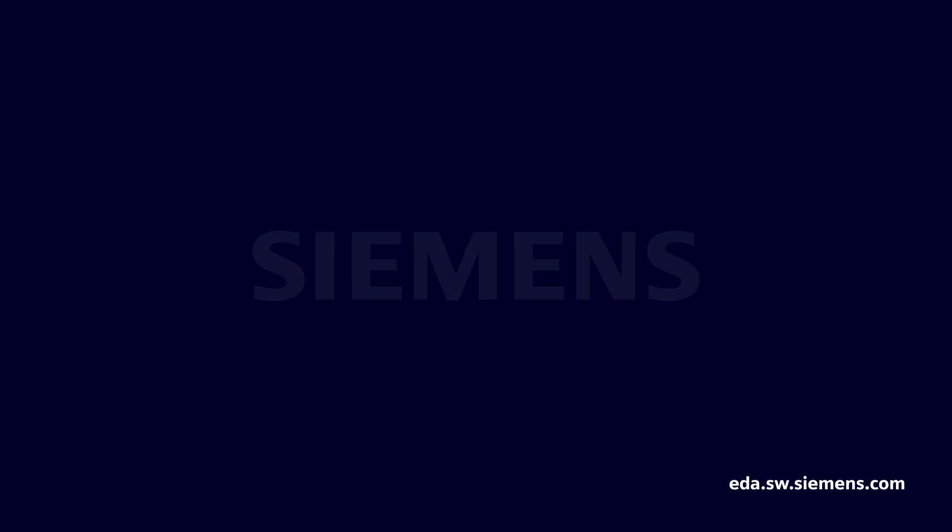Thanks for tuning in. I hope you now have a better understanding of the value of designing IMS PCBs. Keep following along for more on trends, challenges, and opportunities within the printed circuit industry.